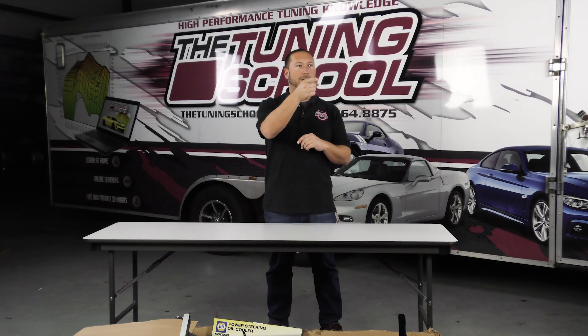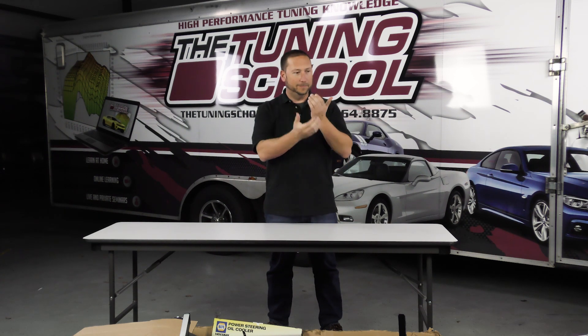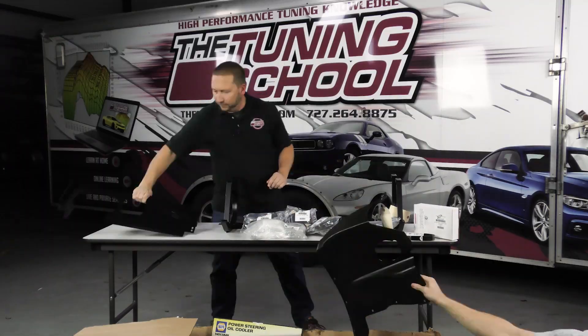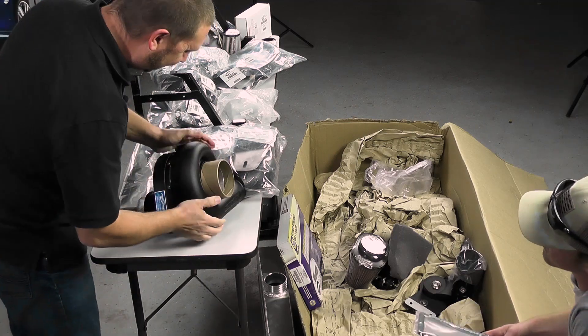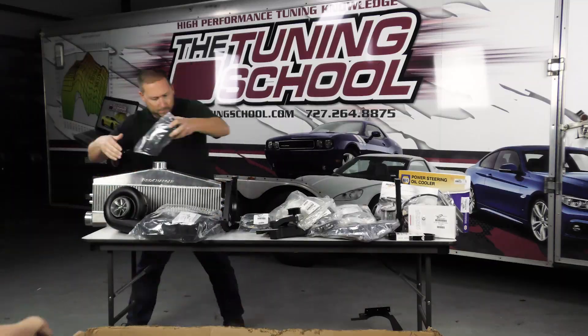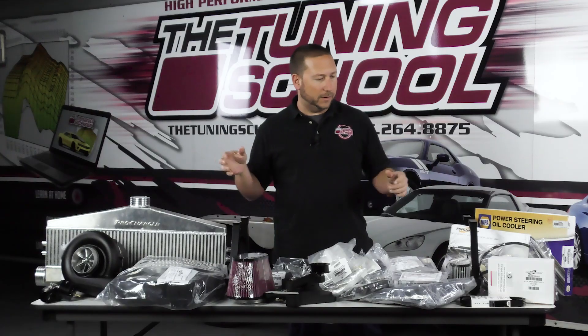Hey guys, welcome back. So today I'm going to have our new assistant Dalton come on down and he's going to hand me all of the items out of the Procharger D1X box. So Dalton, take it away. All right, so now that we have everything out on the table from the box, let's go ahead and go through it.